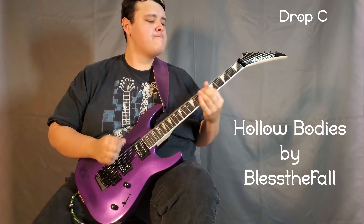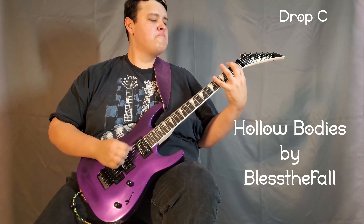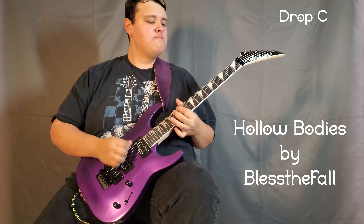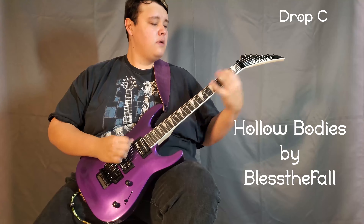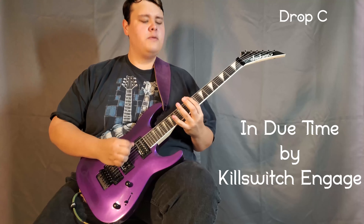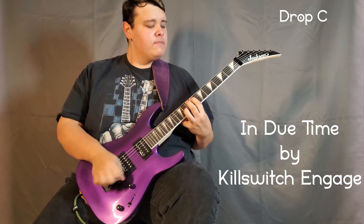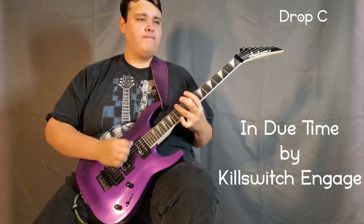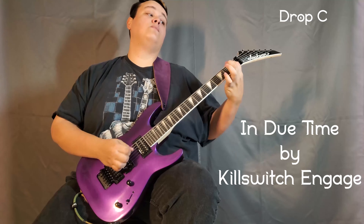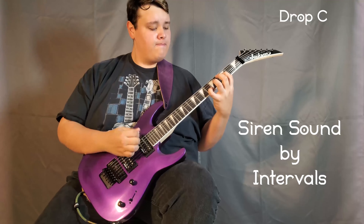Despite those negatives, they're quite small and easily forgiven for this guitar's price-to-performance ratio. I've gotten tons of hours of playtime with it, filmed videos with it, and recorded a song with it. Keeping it in Drop C has been great to more accurately play along with a handful of songs I've learned, without having to tune one of my other guitars down so their strings wind up too loose, or pitching the songs up so I can play in Drop D instead. It's a fantastic addition to my collection and a perfect way to expand my skill set when it comes to both playing and performing maintenance on guitars.